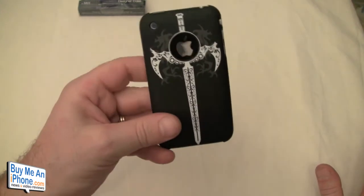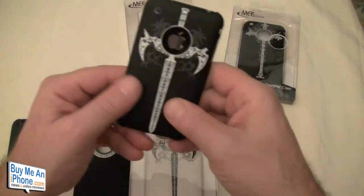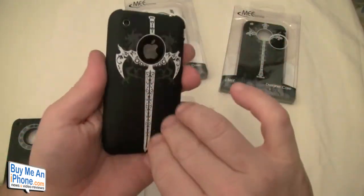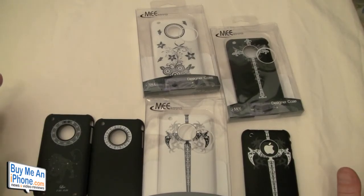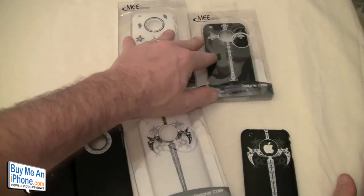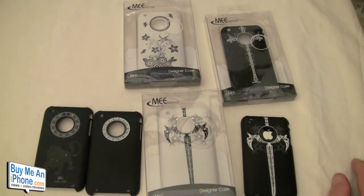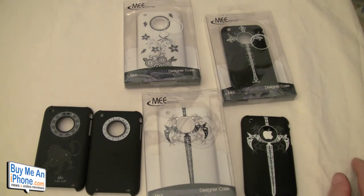These are available on MEElec's website for $14.99. They have a nice matte finish — not slick or glossy — which gives you a nice grip. If you have any questions on these cases, feel free to email me at Tom at buymeaniphone.com. Follow us on Twitter at twitter.com/buymeaniphone and me personally at twitter.com/nerfsqueezer. Check out our Stickam every other Saturday night at 8 p.m. Pacific, 11 p.m. Eastern. Until next time, this is Tom from buymeaniphone.com — thanks for watching, hope you have a great day, and we'll see you next time. Bye bye.